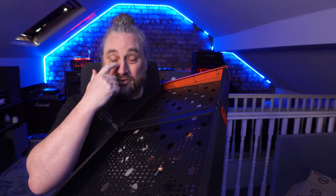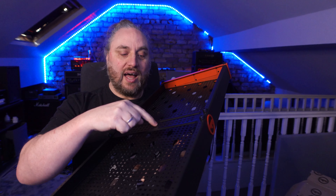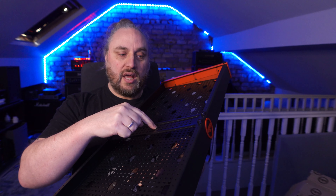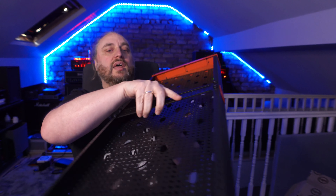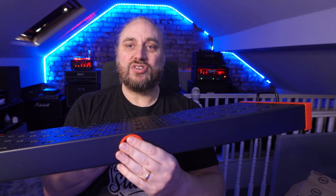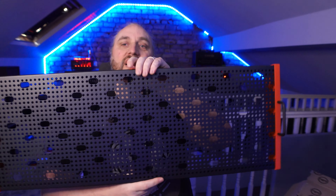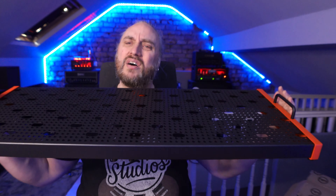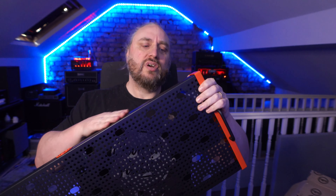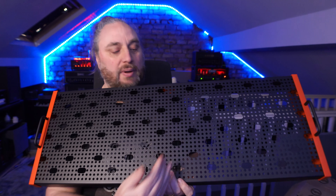Because of the modular nature of it, you can put stuff on the bottom and on the top, which basically gives you double the real estate of a normal pedal board. Even the support strut has mounting capabilities so you could put your power supply in there. I am a sucker for red and black — it's the livery of kings. This is the Duo 34: 34 inches wide and 12 and a half inches deep, which is about perfect for a Helix.